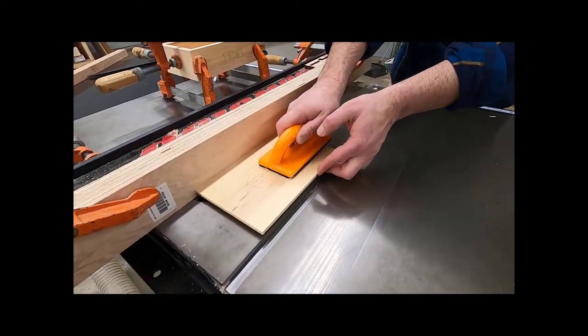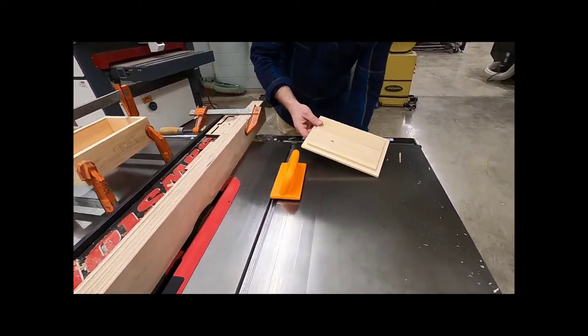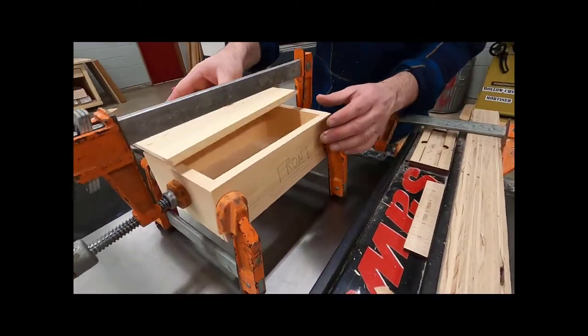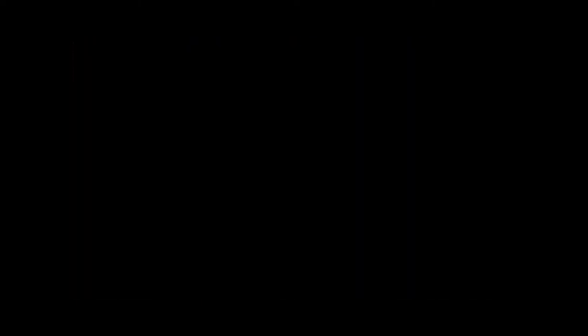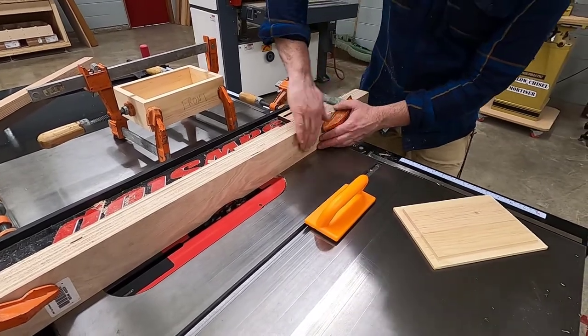The goal is that once it's set up, the rabbet will be cut on all four sides of your top and it'll fit in your clamped-up box sitting right next to you. In this case it doesn't fit, so adjustments need to be made. With the tool off, you're going to tap the fence away from the cutter head a little bit.